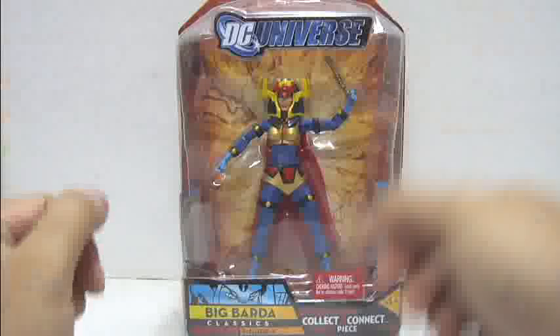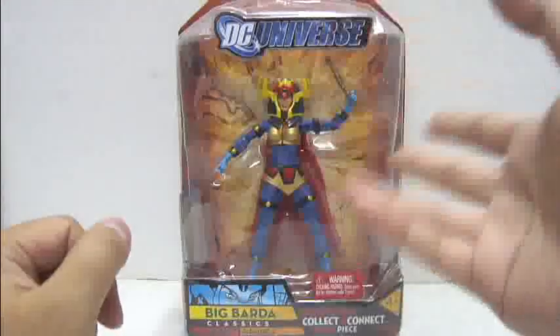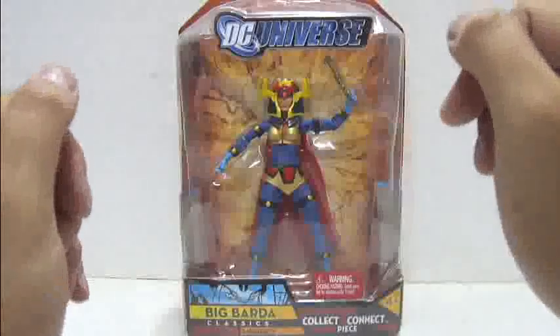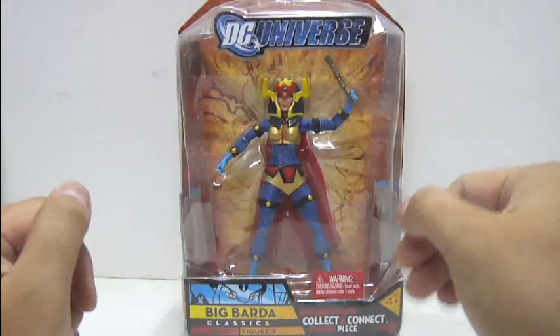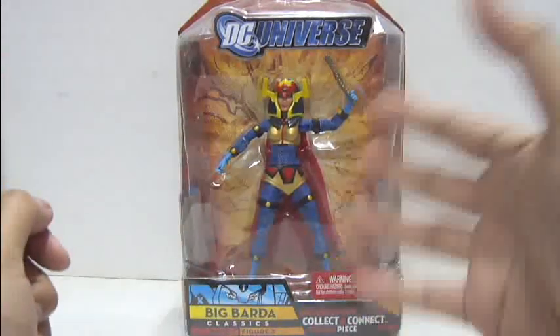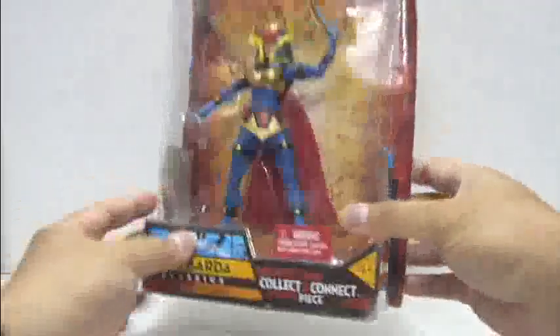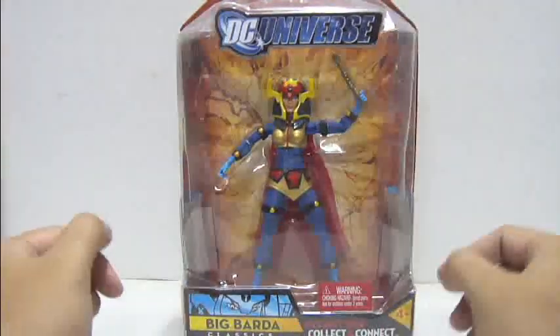Hello everyone, this is Lukey05 and welcome to the Global Master Tutorial Review. Today we'll be looking at the 2009 release by Mattel of the DC Universe Classics action figure review. Today's figure is wave 7, figure number 5, which comes with the collect-and-connect piece — the left arm of Adam Smasher. We'll be looking at Big Barda.